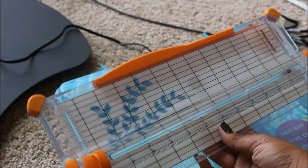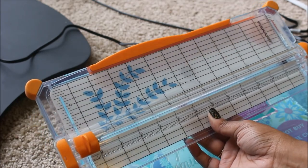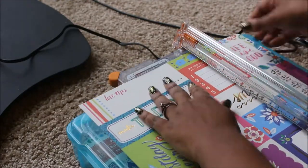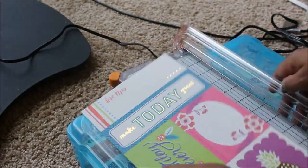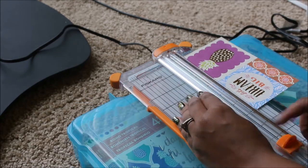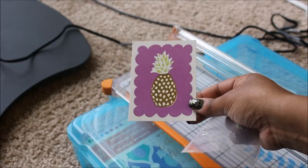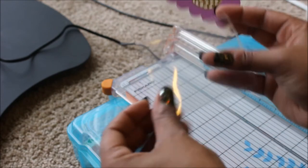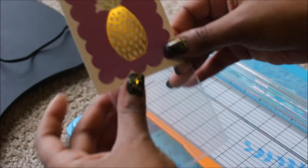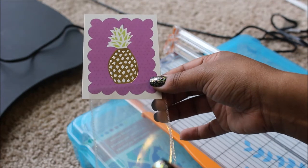My hubby actually used a 50% off coupon for this, so I think it was probably about $11. So that is what that looks like cut out. I'm going to try to fit it in here and see how much more I need to trim — yeah, I've got to cut it just a tad more around the edges because it's not going to fit in the shaker.